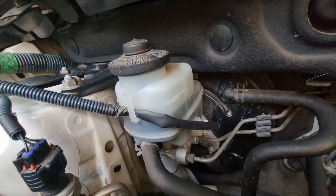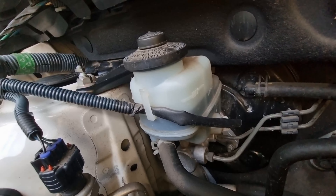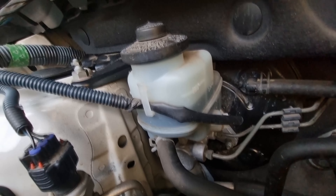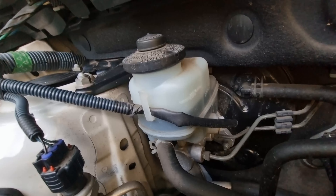Just check the brake fluid level first, make sure it's okay. It's down a bit — that's good. Some people top it up thinking that they need to, but that's an indication that you've got low brakes. So it's good that this one hasn't been topped up; I can go ahead and press that piston in.